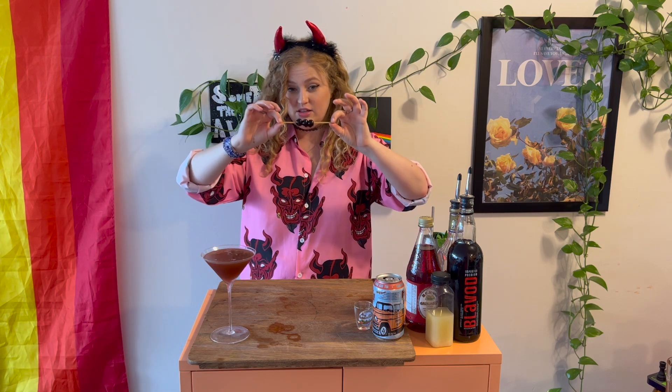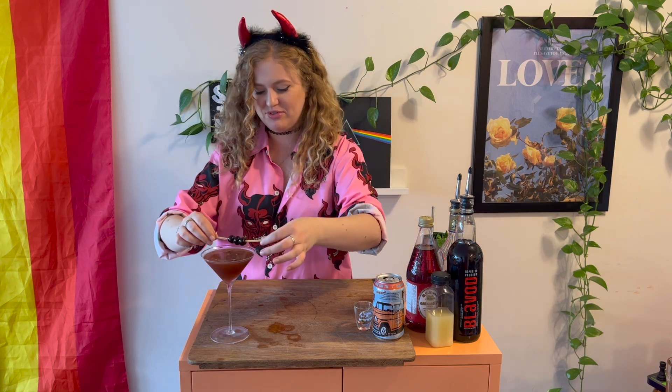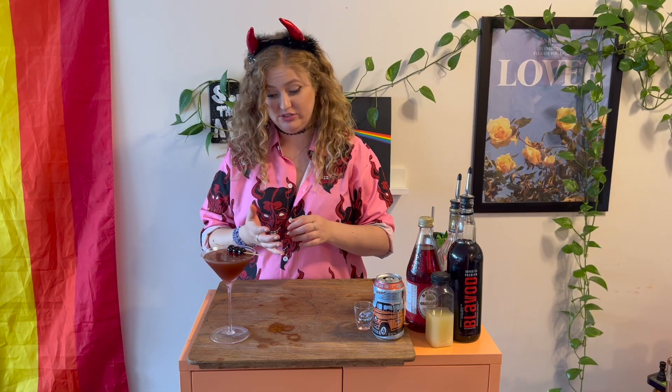As per usual I did not have a skewer and I had to use spaghetti noodles — I used three for strength. I put three cherries on and we're just gonna pluck them in. Wow, the eviltini — it looks evil as fuck.